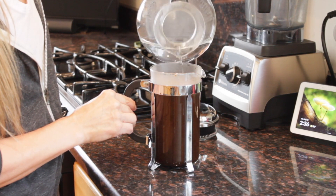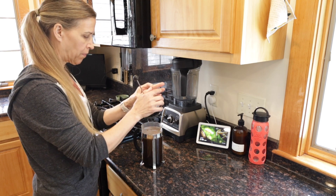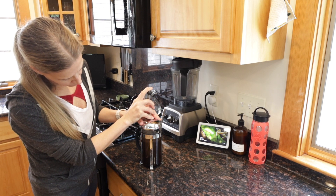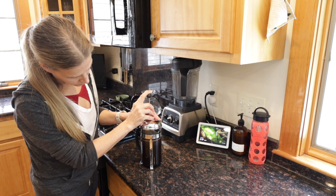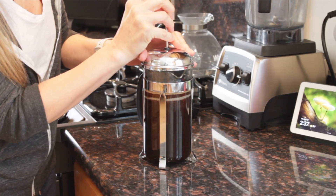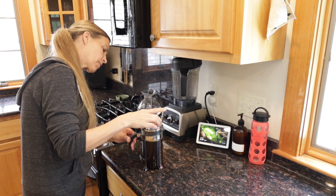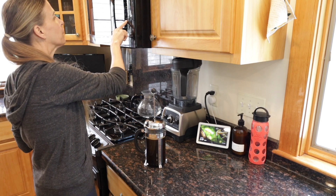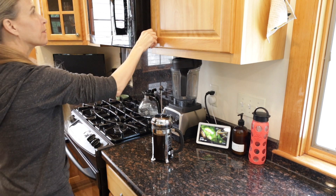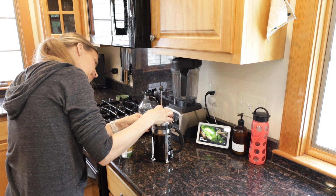After that, continue to pour the heated water up to about one inch below the rim of the carafe. Then place the cover on the French press and set the timer for four minutes. Slowly push the plunger about halfway down and pull it back up to get the grounds settled into the water. When the four minutes are done, slowly press the plunger down completely, then pour your coffee into your favorite mug and enjoy.